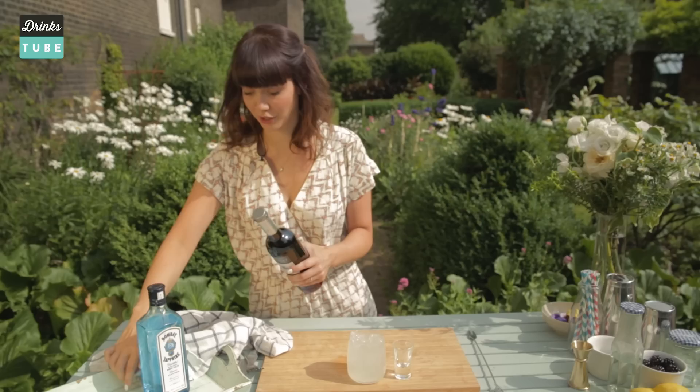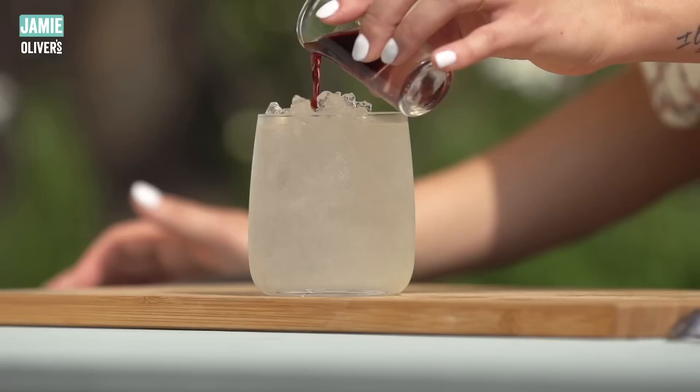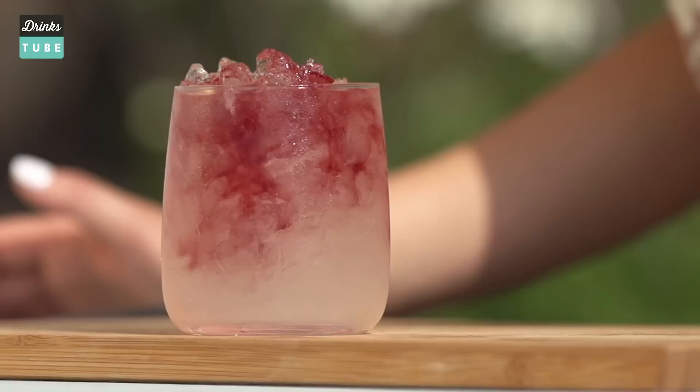Crème de Mûre is the French product. We're going to add 12.5 ml, so half a shot. You're just going to drizzle it on the top to do this marble effect, so all the crème de Mûre is going to go down. You go like this — you can see it's all nice and pretty.